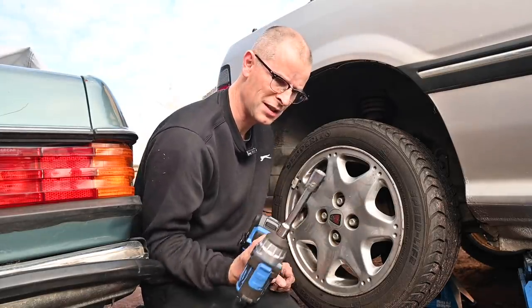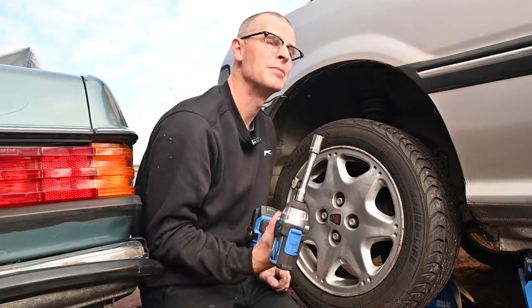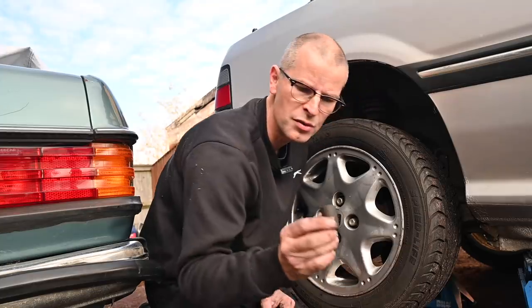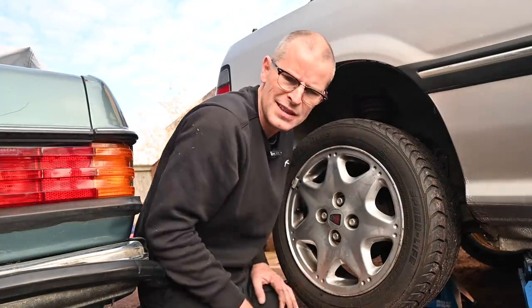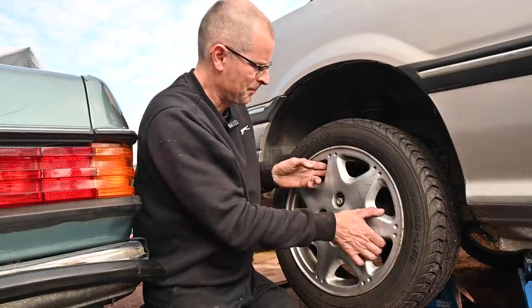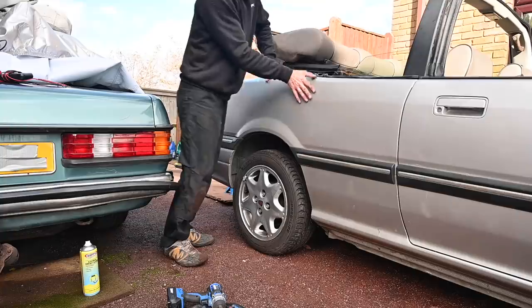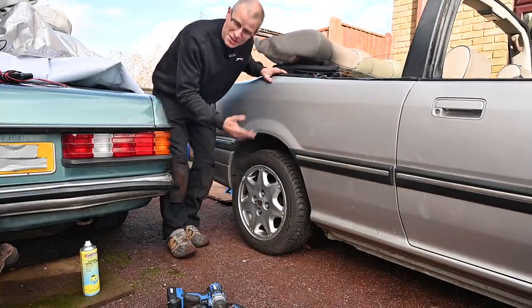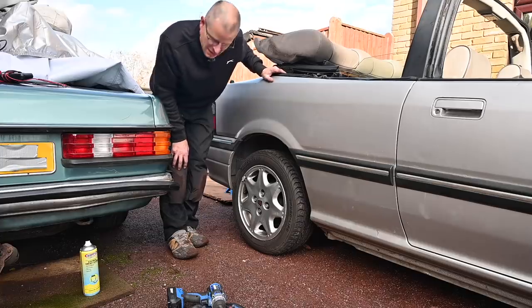If anyone says I'm not using an impact socket on this - I know I'm not using an impact socket. I thought I'd bought a 19mm impact socket. I've got long and short 17s but I can't find the 19. I think it's either in the lockup with the Rover 2000, or I didn't buy one after all - I'm just imagining it, which is a possibility. I know it's sitting crazy high right now, but these wheels actually look really quite good on this car. I might leave them on there.